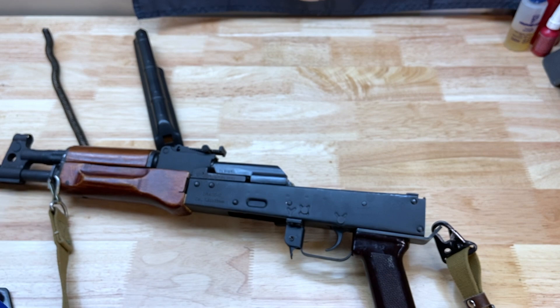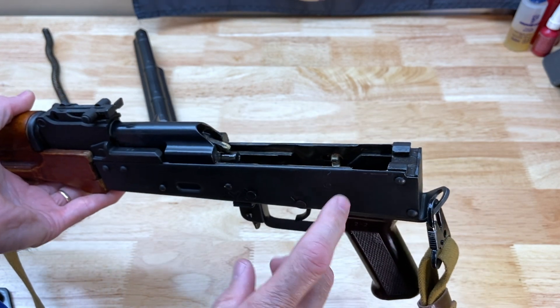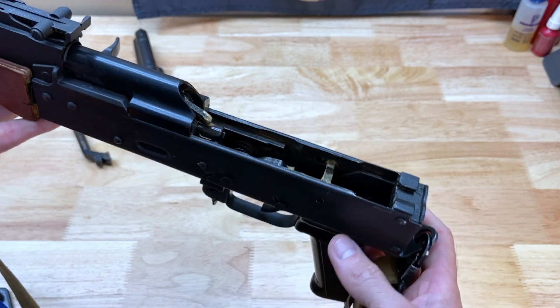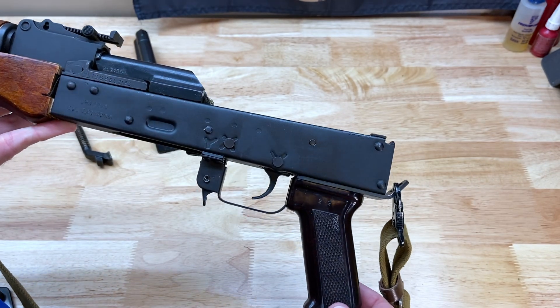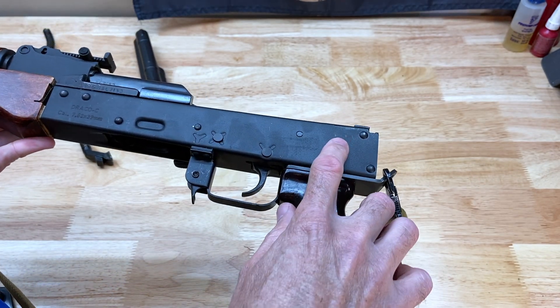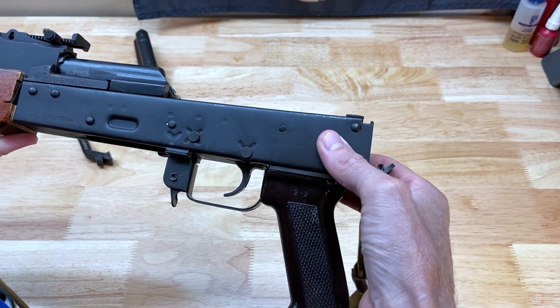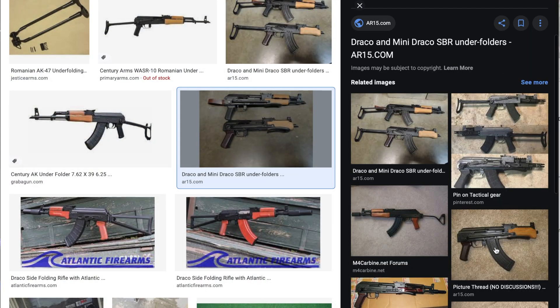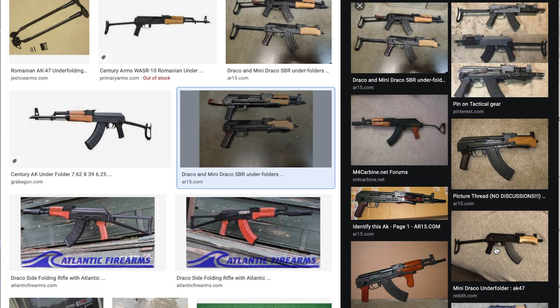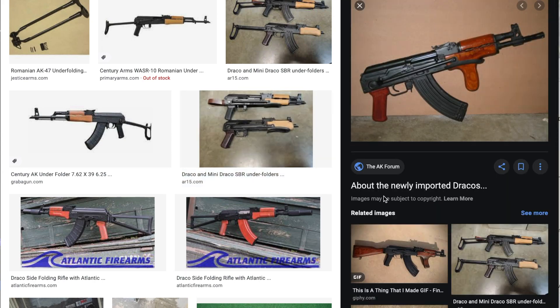What I've been thinking about doing was either doing a Form 1 and SBRing this thing. Like I said, it already has the rear trunnion for an underfolder stock — it would be nothing to machine the hole on each side and then install a Romanian underfolder stock. Though, anybody that's ever shot with an underfolder stock knows that they are not super comfortable to shoot with.